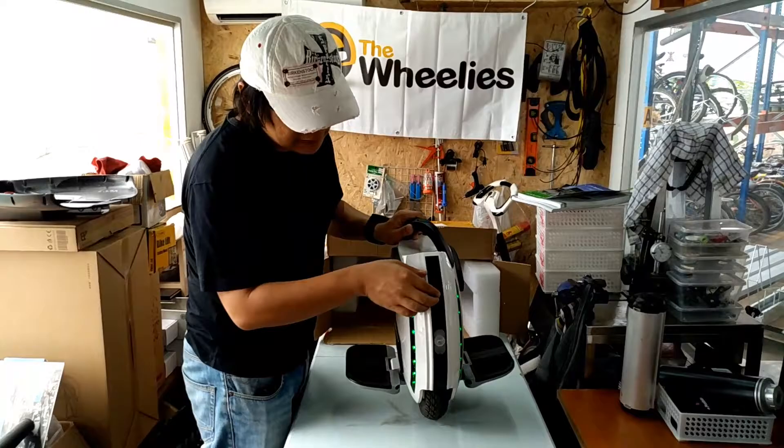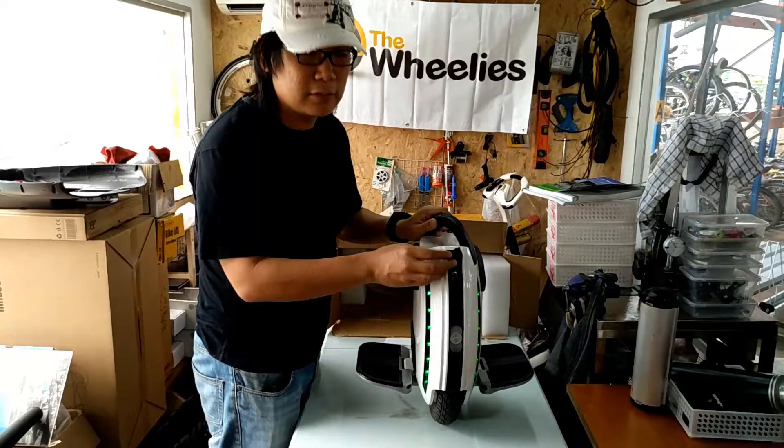Let me try to switch on this wheel now. Hello King Song! That wakes up the whole neighborhood.